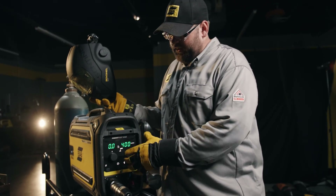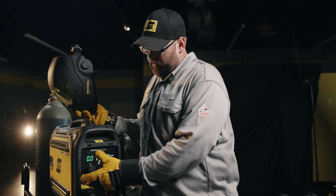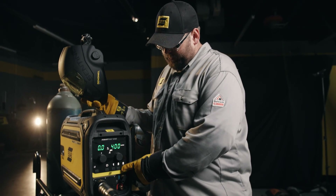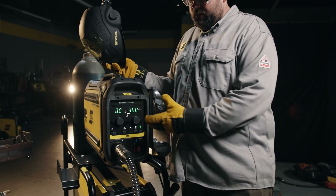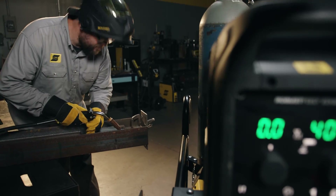After we have everything loaded we dial in a baseline wire feed speed, and then once we make a sample weld we can adjust our trim if needed. Once we get a setting we like, simply press and hold the key we want to save it to. It'll flash and then go solid and now that memory is saved there. Now we're ready to weld.